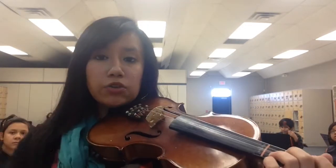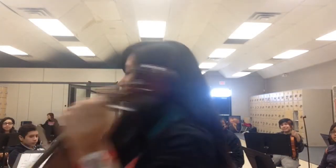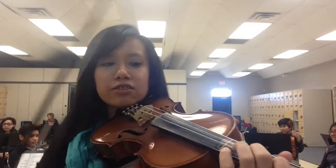So, that's one through eight. This is measure nine. How did measure nine go again? Oh, okay. My bad. Sorry, technical difficulties.